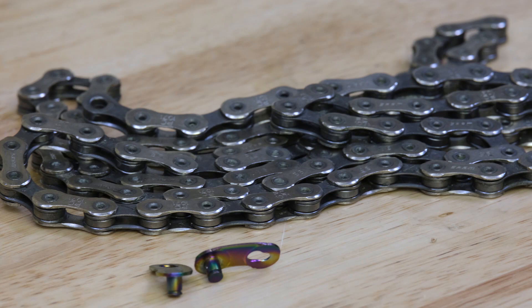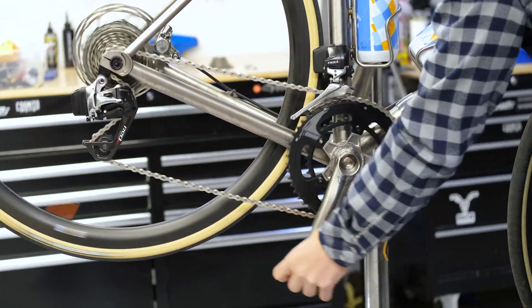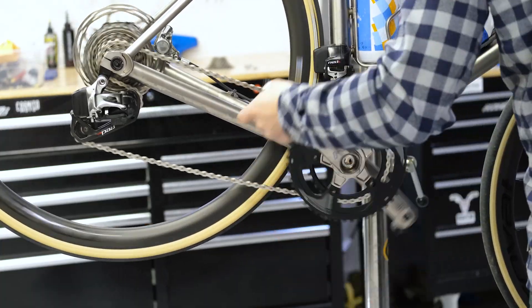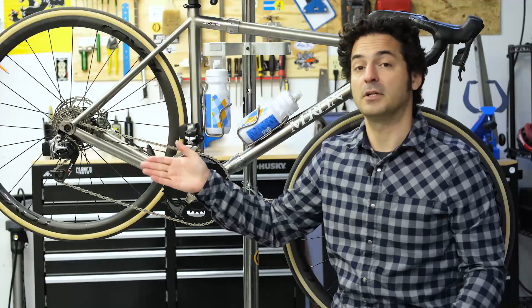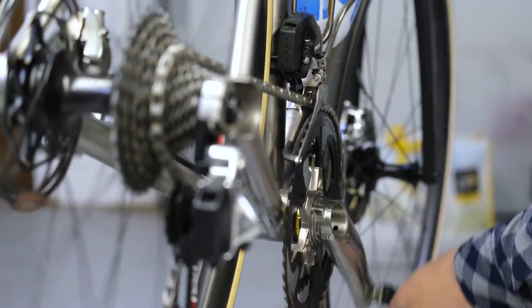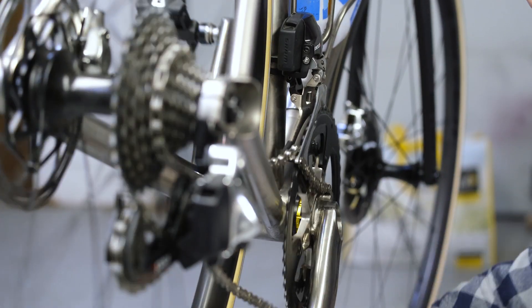Each plate on the chain has what's called a chamfer — basically a little bevel edge — and that bevel edge aids in shifting side to side on the cogs, both on the front and on the rear when you're shifting on your cassette or on your chainrings. Chains used to have bushings to allow lateral movement so the chain could travel from one cog to another. Today's chains are a bushing-less design; the plates are shaped where they meet the pins to accomplish essentially the same goal, giving enough lateral movement to jump from cog to cog without being sloppy.